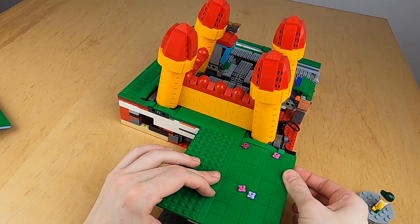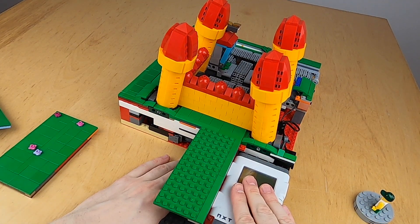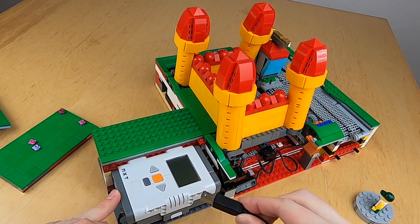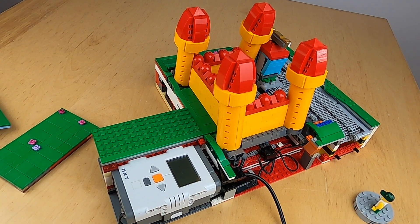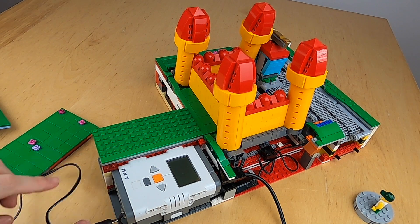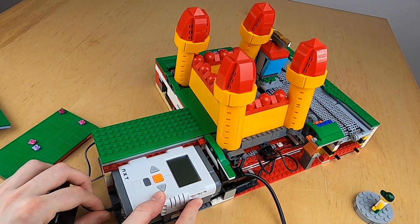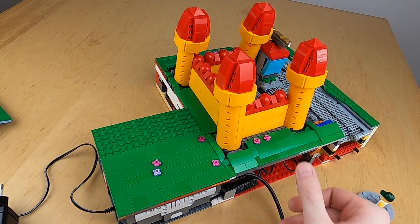The cover here is easily removed to access the NXT so that we can gain good access to it. The placement of the NXT makes it easy to reprogram the whole module, because you can just put in the cable right here like this, and you can easily charge the module by just putting the charger in like this.